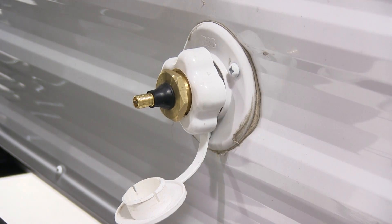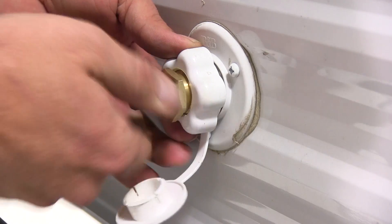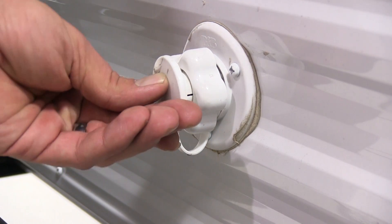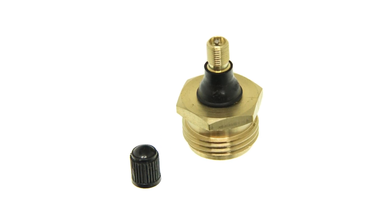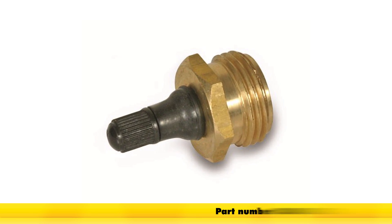With all of the water blown out of our lines, simply replace the cap back on our blowout plug, remove it, and continue with your winterization, or simply replace the cap if you were just blowing out the system. That will complete our demo on our Camco RV Waterline Blowout Plug, part number CAM36153. Thank you so much.